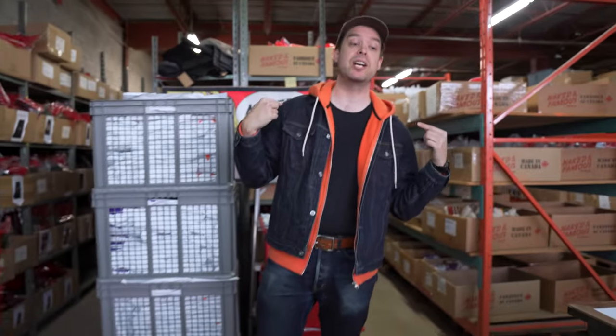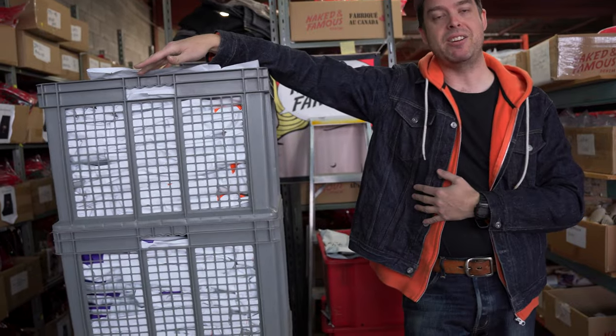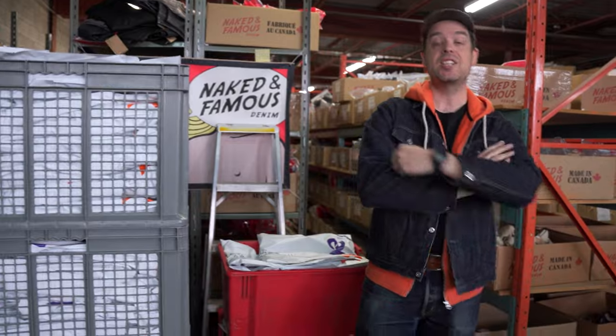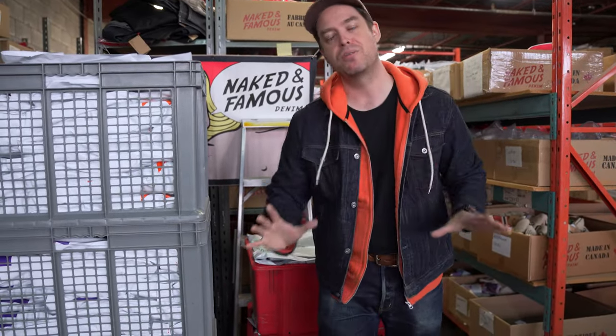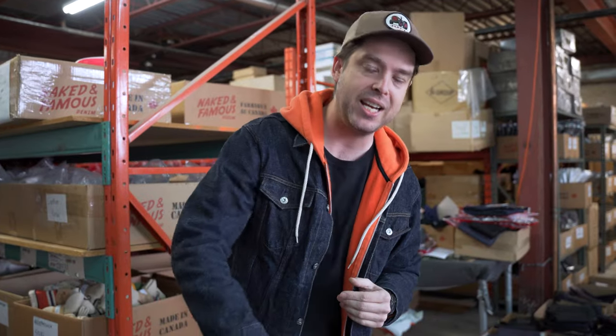We're moving on to a quick warehouse update. You can see all these orders heading out every single day to die-hard denim enthusiasts all over the world — we're doing our best to get these jeans from this warehouse into your hands. This Friday we are launching the new Army HBT fabric, coming in a pile of fits: classic, super weird, easy, true — but also chore coats and, for the first time in recent memory, little zip crop jackets. Expect photos on the website real soon.